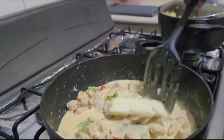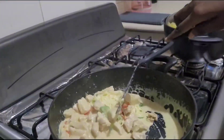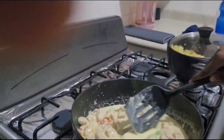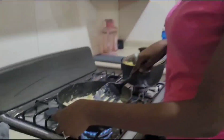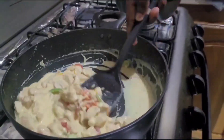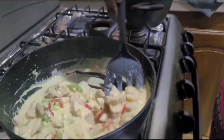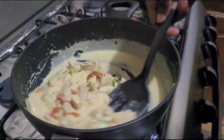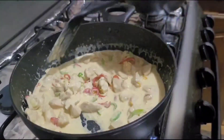Get some heat to it so it melts. Is it looking yummy? Comment below if it looks yummy. It's finished — it's done.